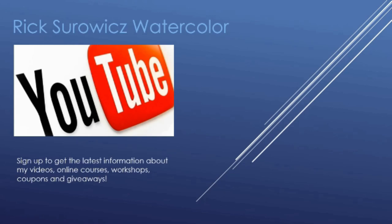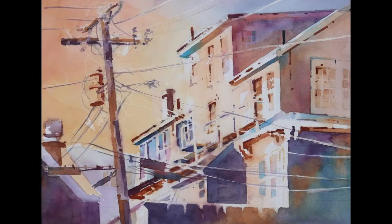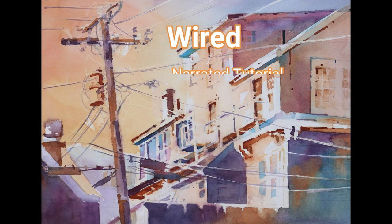Welcome to my YouTube channel Rick Soros Watercolor. At any time during this video you can click on the icon in the lower right hand corner to subscribe to my channel. This is the narrated step-by-step tutorial for my painting, Wired.